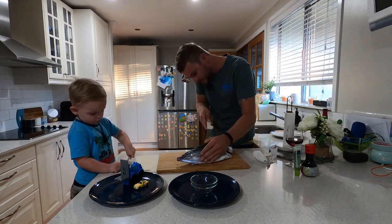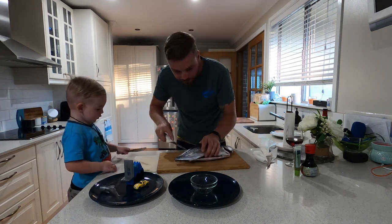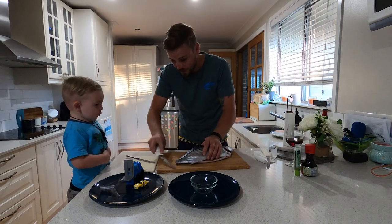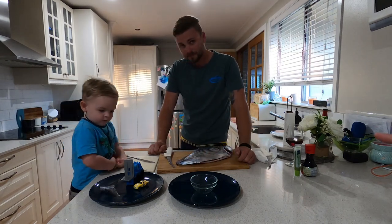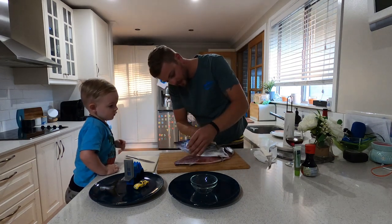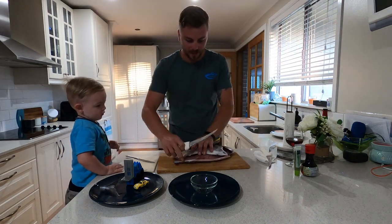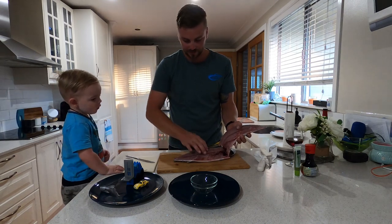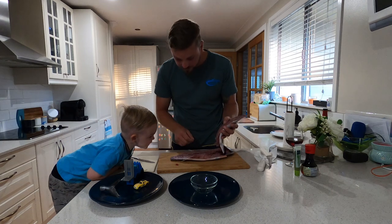It's good to get the kids involved, but they've got to understand that safety is number one. This is our fillet, buddy. So, guys, you basically just follow that backbone. As you can see, there's really no meat left through there. It's basically all bone. I'm just taking the fillet off.